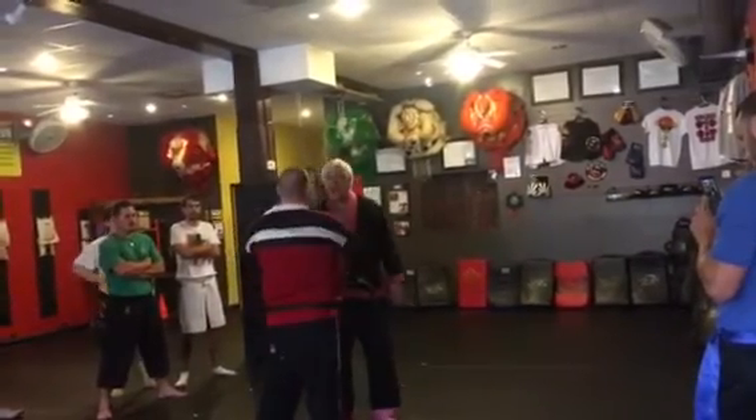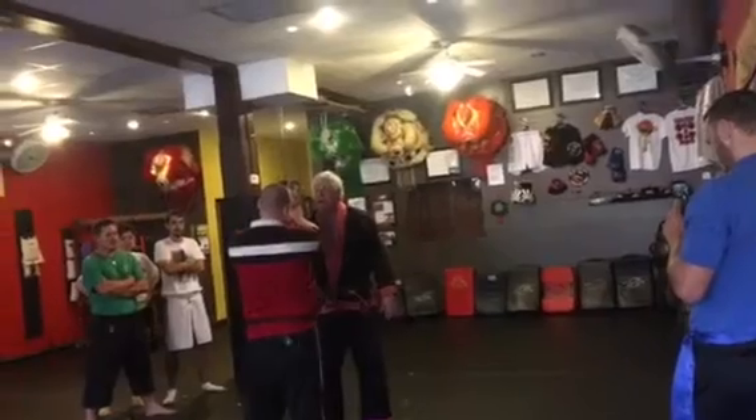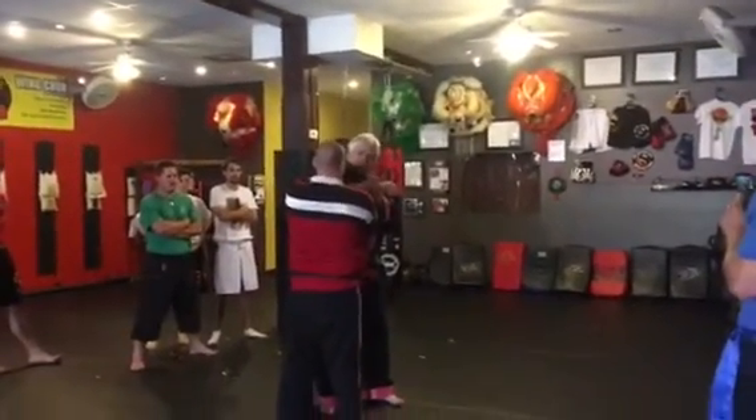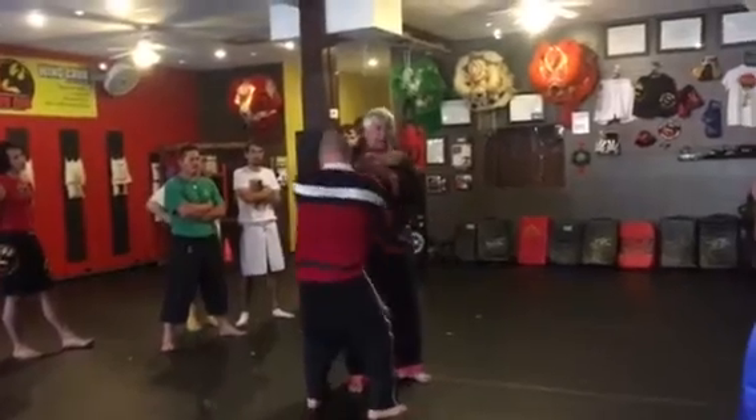The next one we did was the opposite — yin-yang. If he's pulling, I'm going to come inward and do an S-lock — tap, tap, tap, tap — and down.